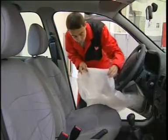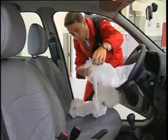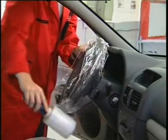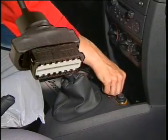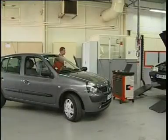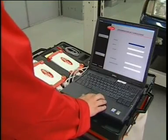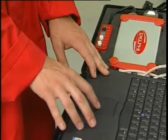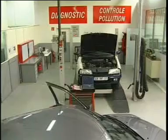After collecting information from the customer on the conditions under which the fault appears, the Delphi technician receives the vehicle into the diagnostics area. He fits the protective cover and then connects the Diamond diagnostic tool to the vehicle's EOBD socket. The Diamond software has a dedicated program for each specific vehicle application, allowing the technician to display and analyse the engine parameters and the faults stored in the DCU memory.